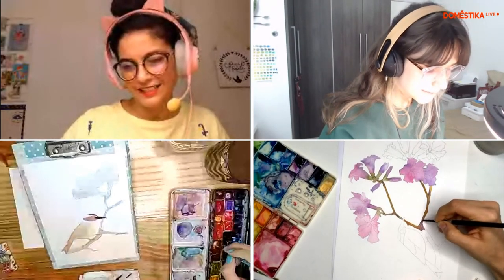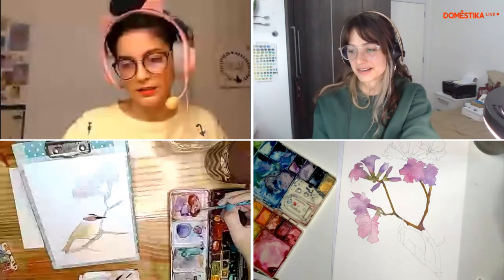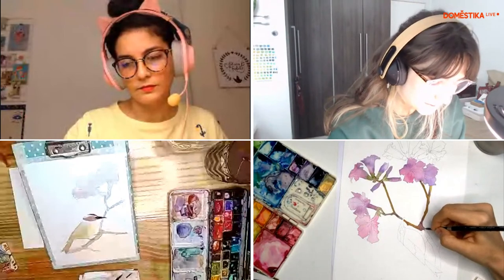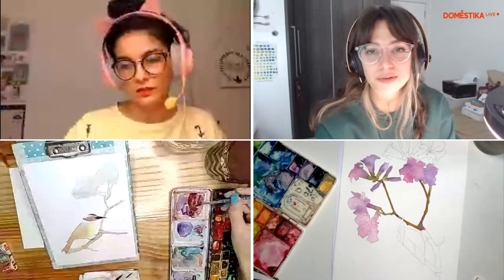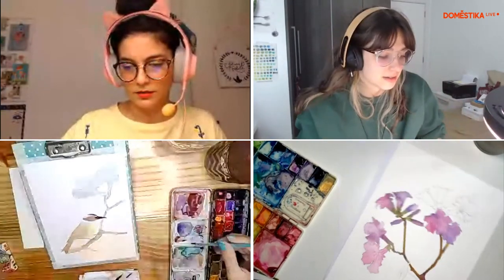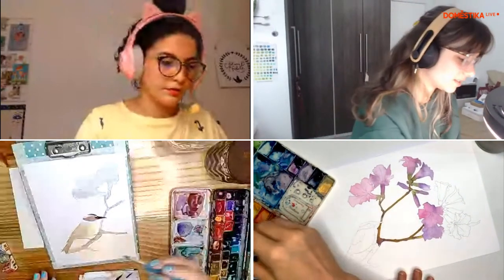Mas também depende. Tem uma coisa que eu amo pintar que é galáxia — e eu começo já direto no escuro, mas é que a ideia é que ela fique manchada mesmo. Então se for o teu objetivo, tudo bem. Mas é interessante ter em mente que essa mancha pode acontecer.